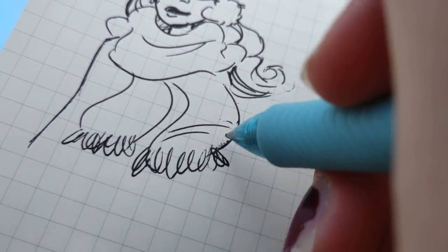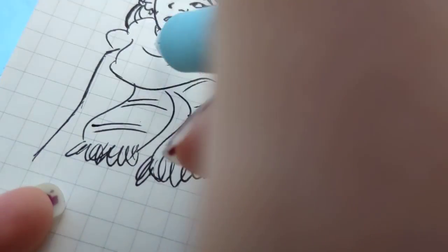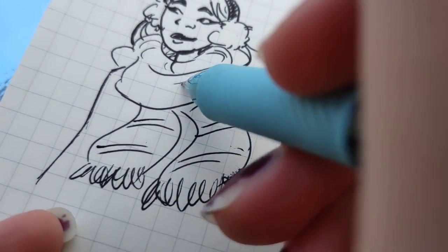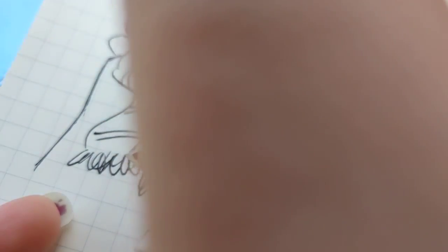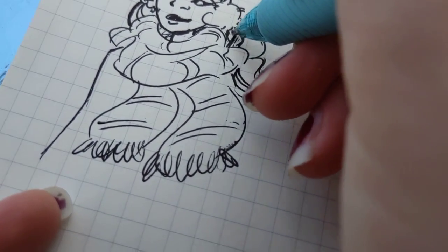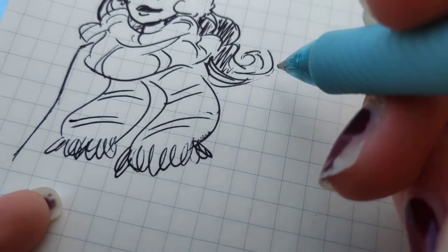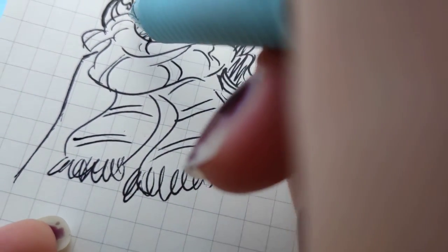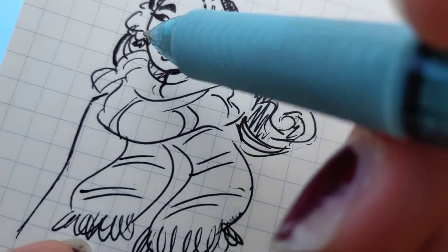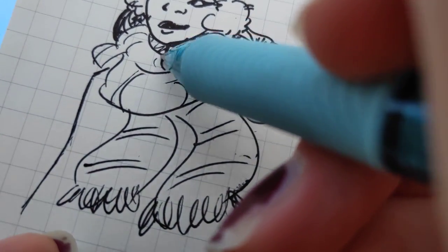I did some doodling on my lunch break the day that I saw the earmuffs girl had won the poll, to sort of feel out some idea of how she was going to look in my newer, maybe slightly improved art style. I was originally going to do her in a kind of neutral pose and expression, because that's what the original drawing was. But then I thought about maybe pushing it a little bit further, trying to incorporate some of the things I've learned when it comes to posing, line of action, and expressions.